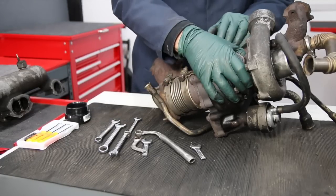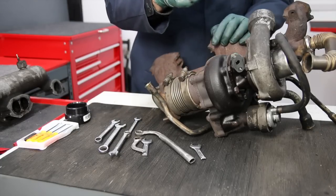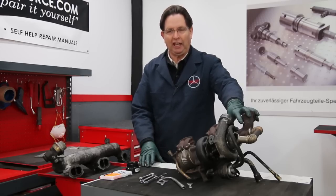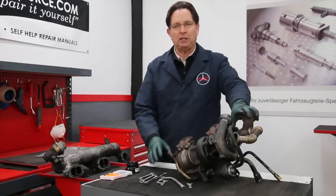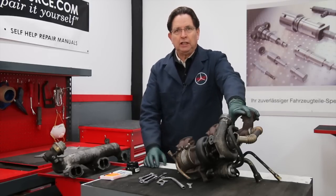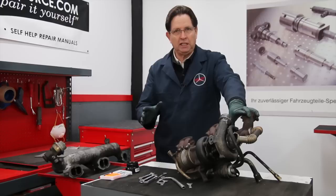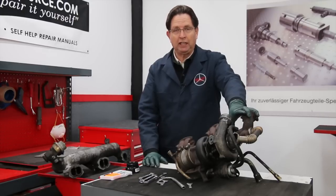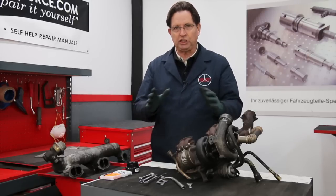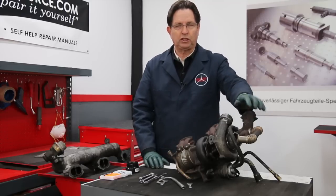If you're going to take on this job, you have a couple of options: you can remove the whole assembly, or you can try just removing the center section. I'm not going to pretend this job is a piece of cake — even with these special tools it can be a challenge, particularly if those bolts are rusted in place. You need to be an intermediate DIY mechanic. You can save a lot of money if you overhaul your own 617 turbocharger. I have a complete kit which includes the instructions and all the rebuild parts you need.